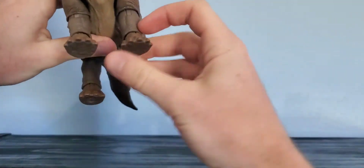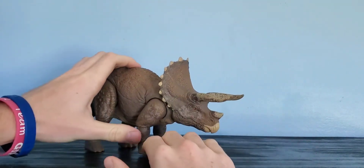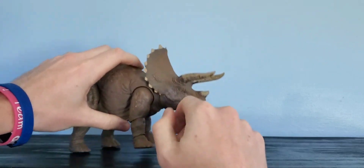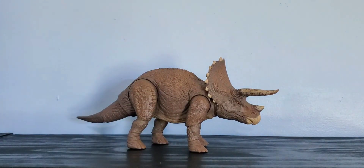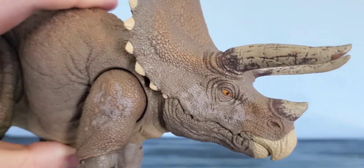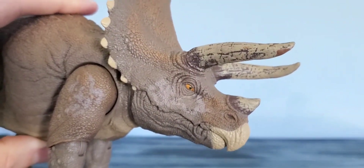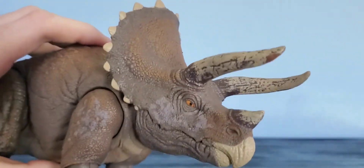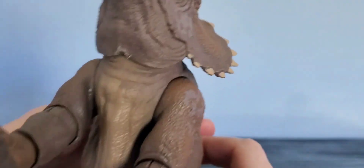People have complained that it's undersized, and yes it is undersized, but I think it still looks really good. The Mattel Triceratops has always been undersized, so this one is definitely an improvement over all the others. Taking a look at the details — beautiful detail. The eye has a sheen, the horns are nice and cracked-looking with some dirt on them.